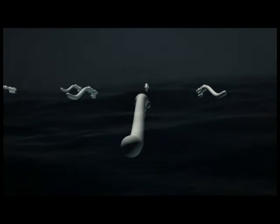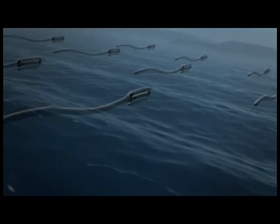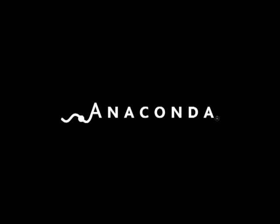Anaconda Wave Energy Converters will be grouped into farms of 20 or more machines producing over 20 megawatts. Each installation will have minimal environmental impact, being situated beneath the surface in deep water well offshore.